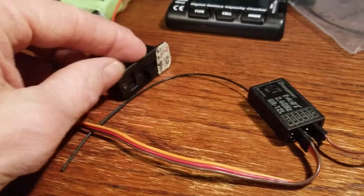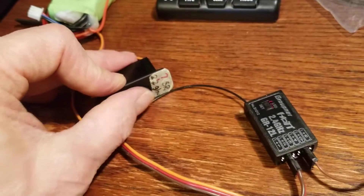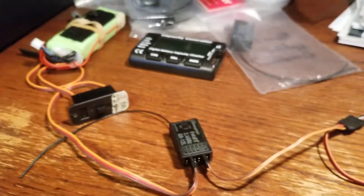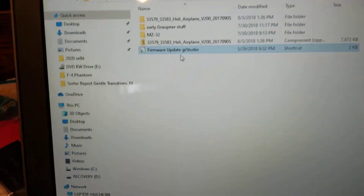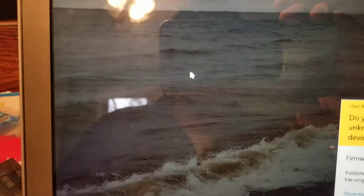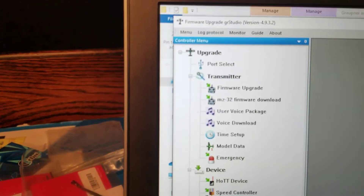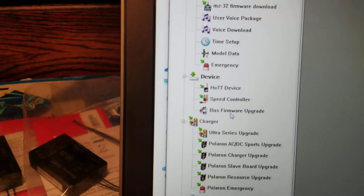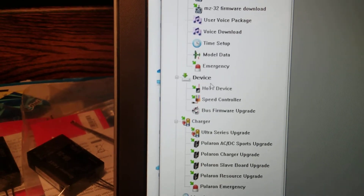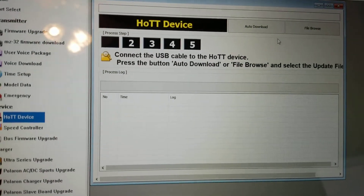We've also got a switch because we need to be able to turn power on and off in a way that works with the software. On my laptop I have the firmware update for Graupner Studio. Double-clicking on that to open it, and for the menu we want to go to Device > HOTT Device. So that opens up our window and we have the Auto Download button.